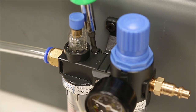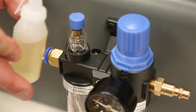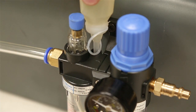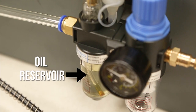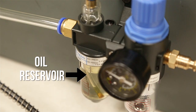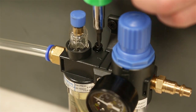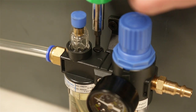First thing we're going to do is take a flathead screwdriver and loosen up that oil plug screw. The booster comes with a little bottle for oil — you're going to want to get full compressor oil. Go ahead and fill that up halfway or more; you just don't want it to overflow. Then tighten that screw back down, turning clockwise until it's nice and tight.